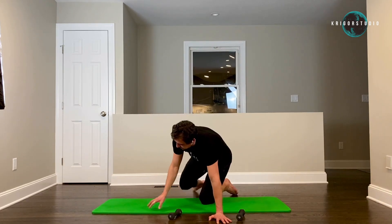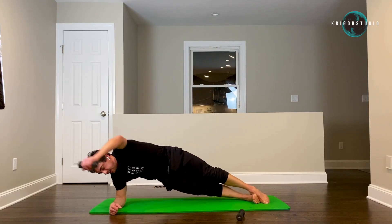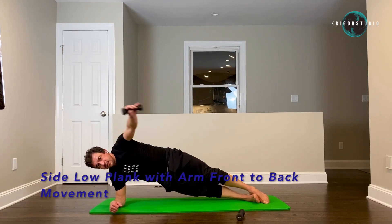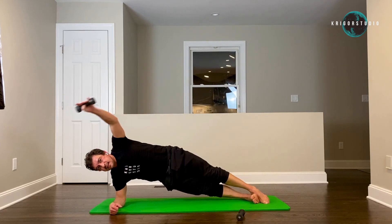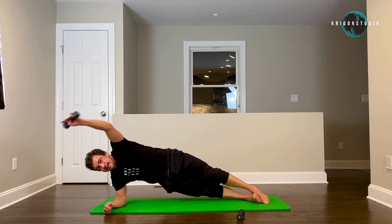And last time back to the side plank — your arm is going to stay parallel with the floor. Two, three, four, five, six, seven, eight, nine, ten.